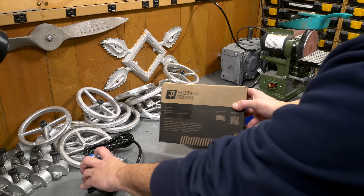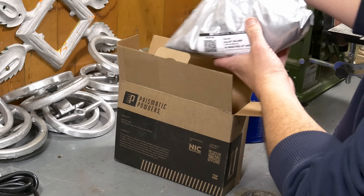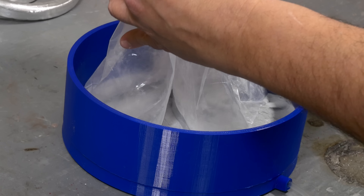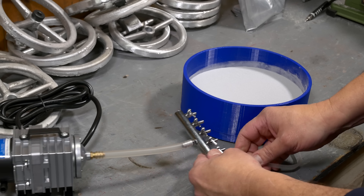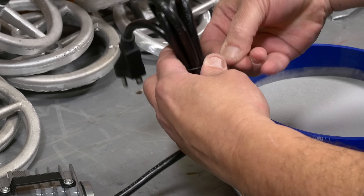Here is our powder — Prismatic Powder, Alloy Silver. Now, does it fluidize? That's the question. Let's plug in our little aquarium pump here and find out.